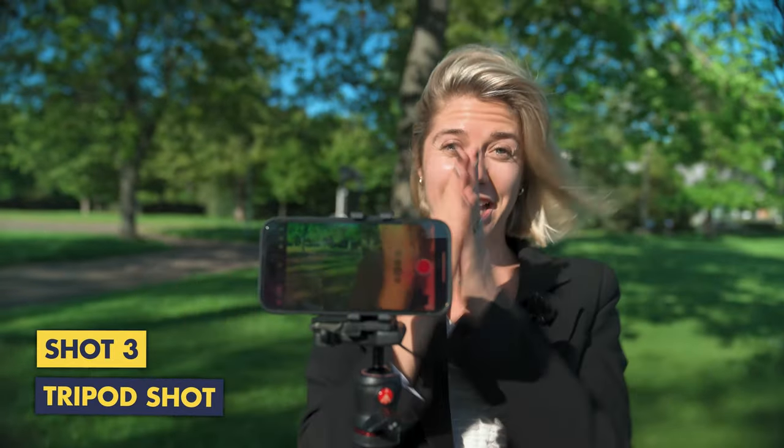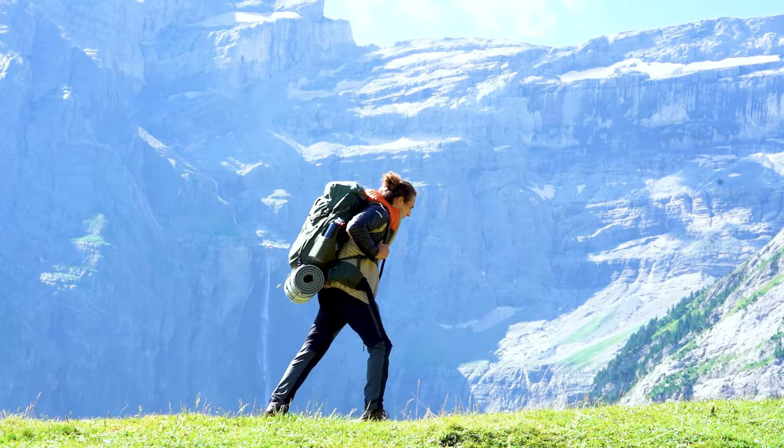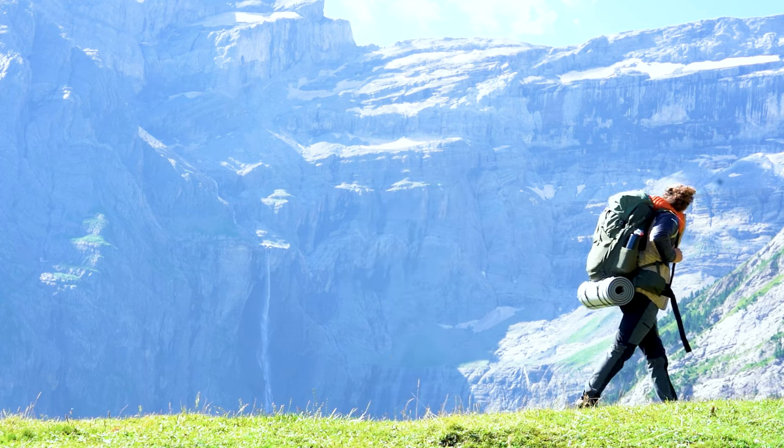Using a tripod provides stability, precise composition, controlled movement and hands-free operation, all of which contribute to making your iPhone videos more cinematic. In this example, we're really aiming to use our tripods to compose the perfect shot, and it's also a great way for anyone traveling solo to include themselves in their B-roll.